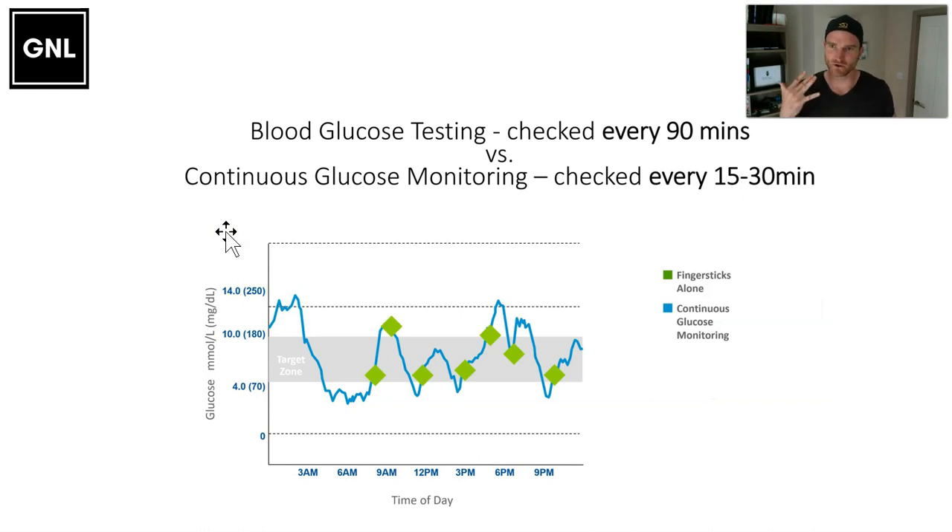Before CGM, with finger pricks you had maybe seven decisions a day — before breakfast, lunch, evening meal, and bed. Now with a continuous glucose monitor updating every five minutes, you're looking at around 30 decisions a day. For example, if it's 7.0 and steady I'm happy to leave it for half an hour. But if it's 7.0 with a double arrow down, I'll be checking again in 10 minutes. This is more work, but for someone who wants to make micro-adjustments, it's really important.